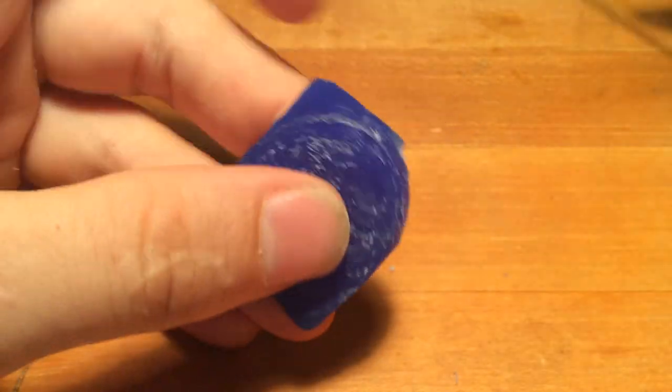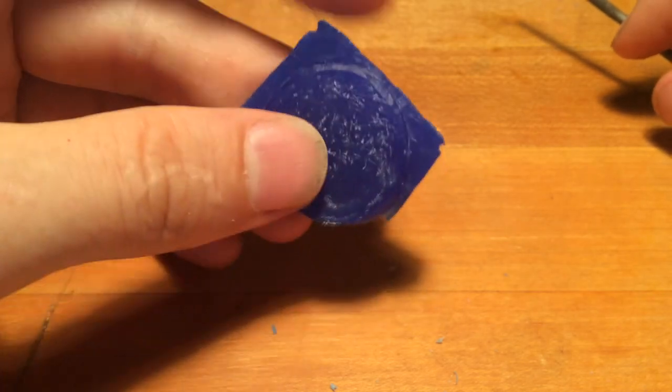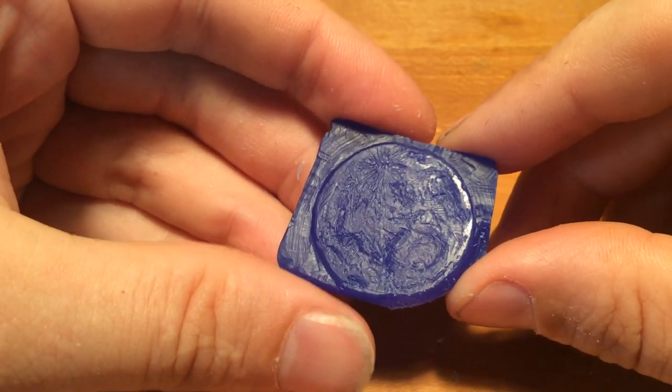We'll do the rest off-camera, but I think that's enough for the basic carving techniques that we need to cover.